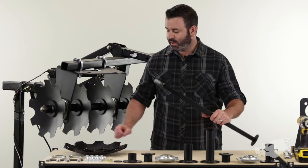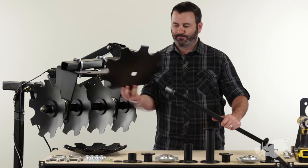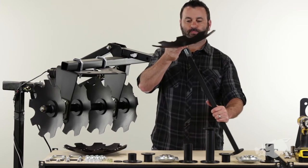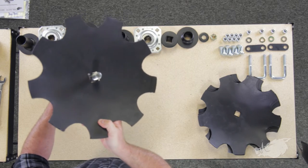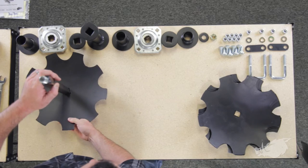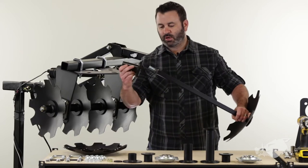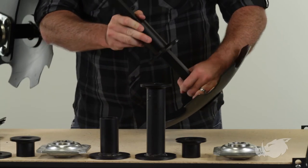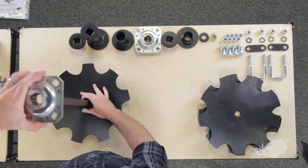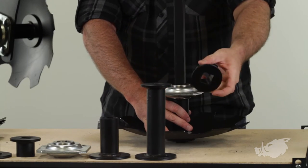We're going to take our axle and put the first disc on. We're going to install it with the concave end facing up. Be careful when you're installing these discs — they're powder coated steel and they're really sharp. Next thing we're going to do: stick our large end cap long spacer on there, then our bearing, then our small end cap short spacer.